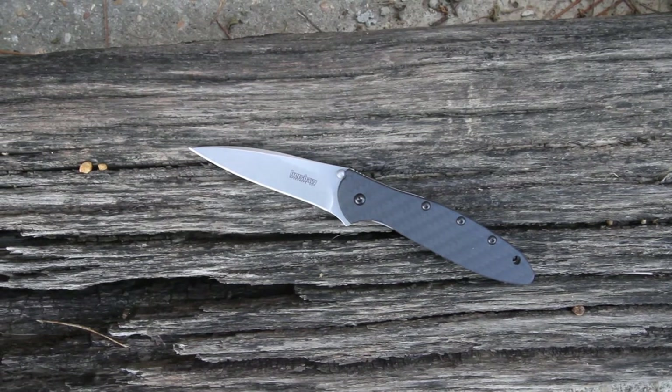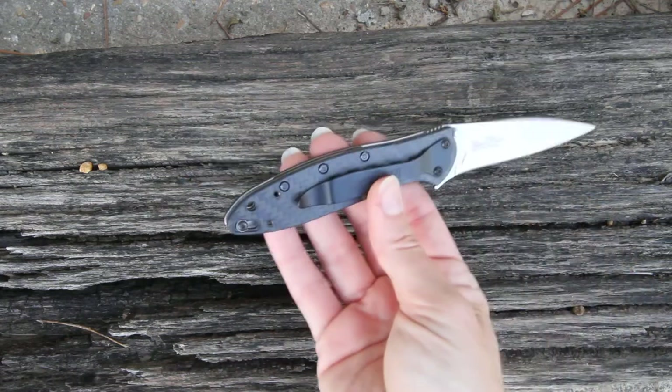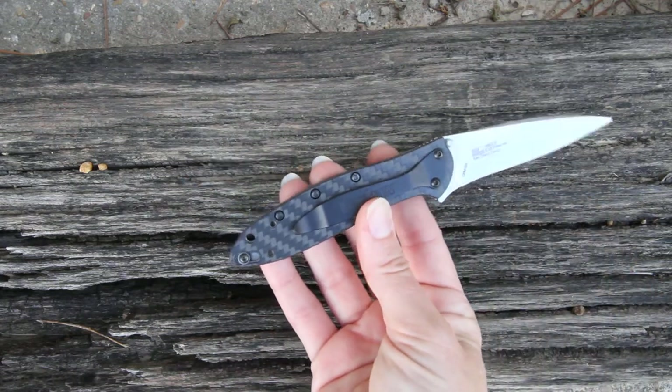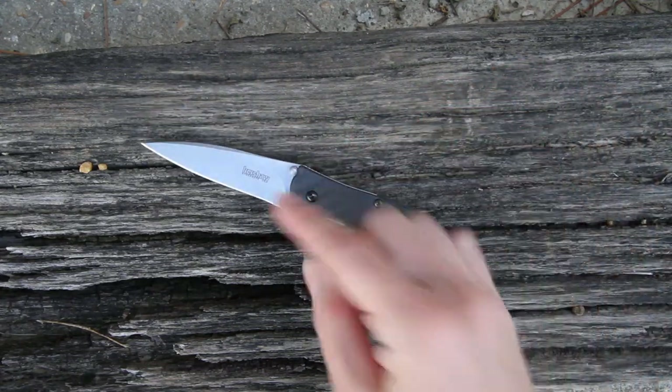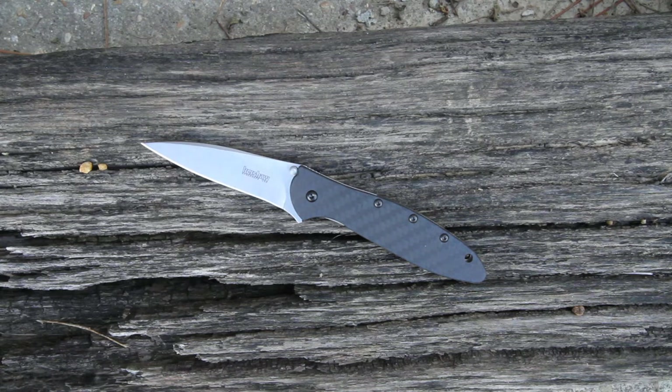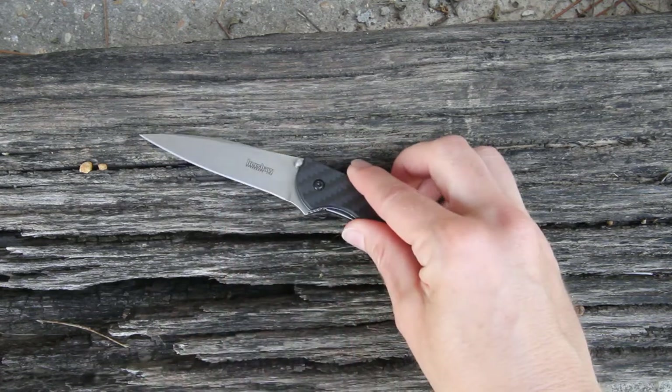This is the Leek model 1660 CF — your great classic Leek that you have come to know and love, but Kershaw has put a few little additions on here. The whole handle is made of carbon fiber on the front and the back, taking the regular silver stainless look into a black look with a silver blade. It still has razor-sharp steel made of CPM 154, so it can really handle anything.